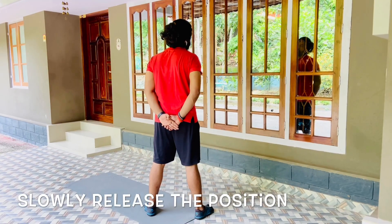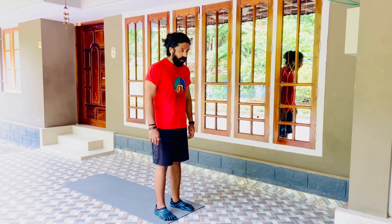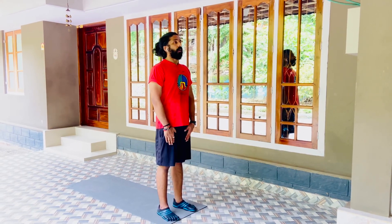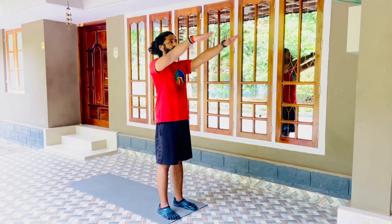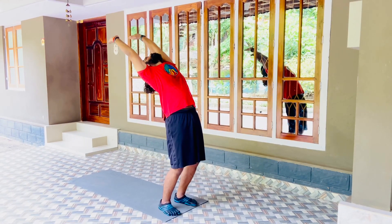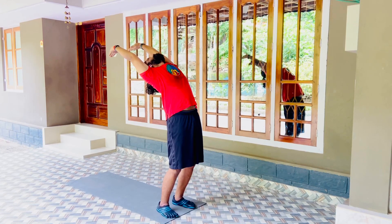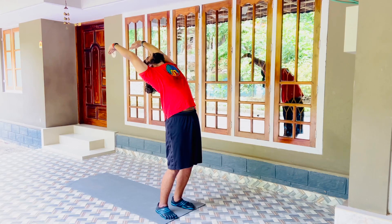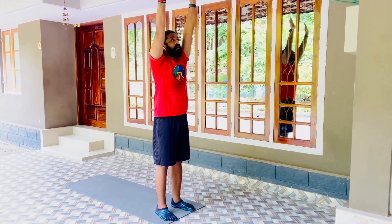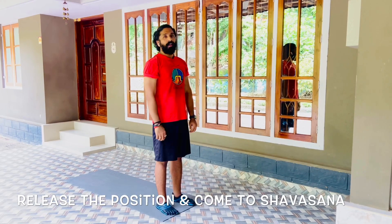Now slowly release the position. Practice of the same asana, Hasta Uttanasana. Feet shoulder-width apart, hands at the front, head neutral. Slowly raise both hands up and above the head. Stretch both hands up, inhale, and slowly get back to your maximum. Now exhale and slowly come to neutral position, bring your hands down, and release the position.